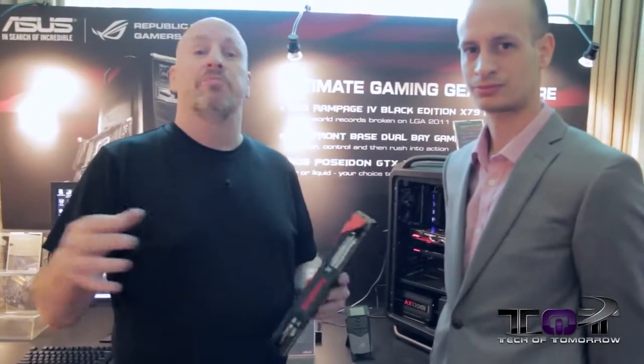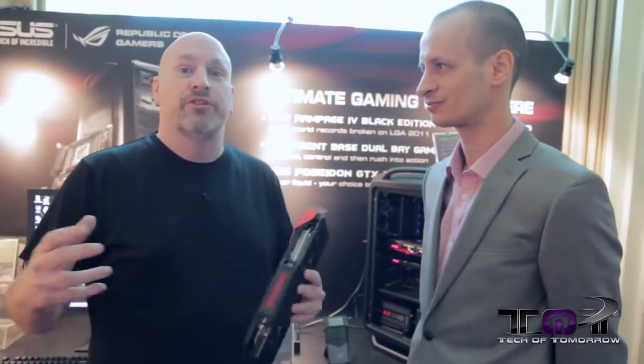That wraps it up for this section. We've got some other stuff to show you guys as well — monitors, some cool systems, and a fast router — just all kinds of ASUS technology. With that said, me and Nick are out of here and we'll be back with you soon for another video.